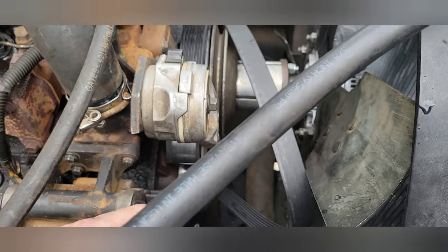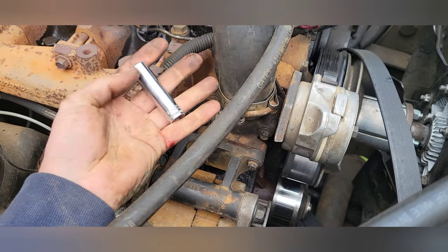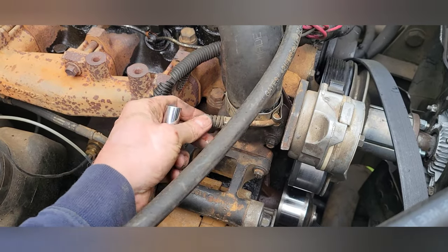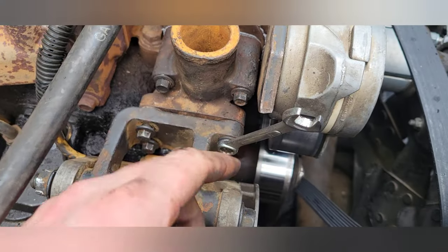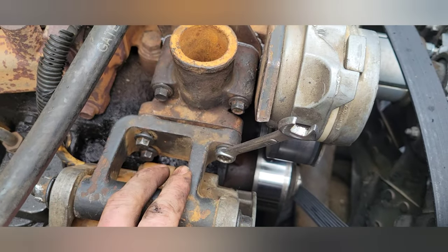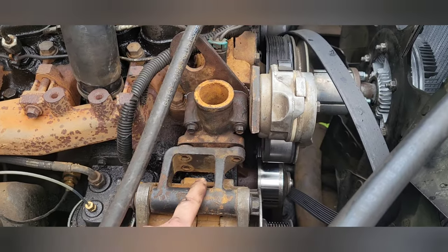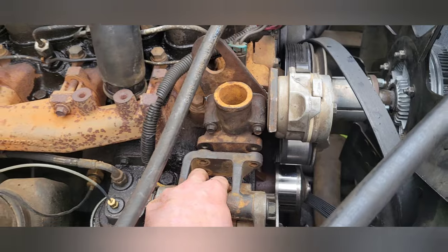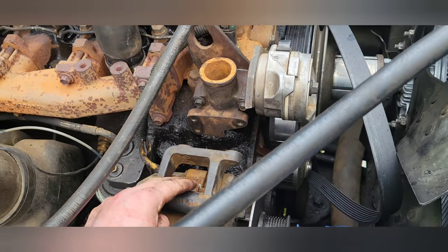Once we got that belt loose, one of the next things we do is use a 12-millimeter socket to loosen the clamp so we can take off the upper radiator hose. Then using the 10-millimeter wrench, we get all three bolts out of the alternator bracket and pull it away — it just bends down and rotates out.